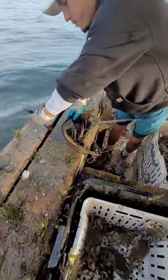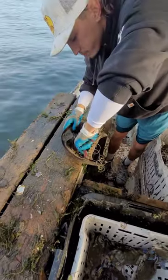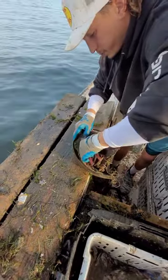We're gonna remove the line. Looks like some kind of trolling line or something. Big, heavy — been tangled up a while.